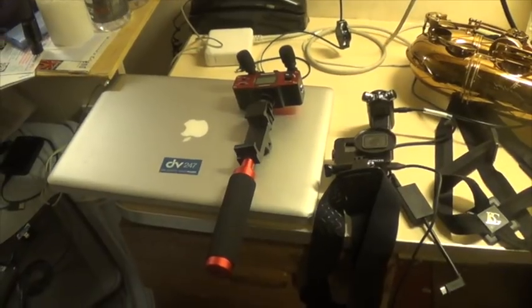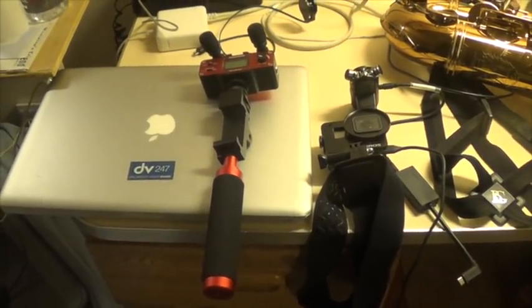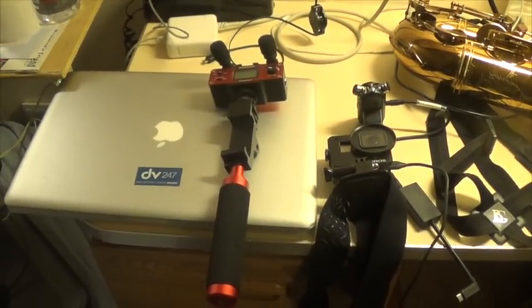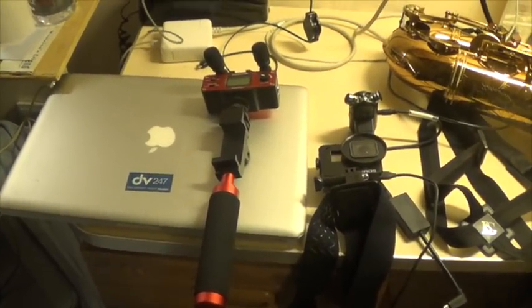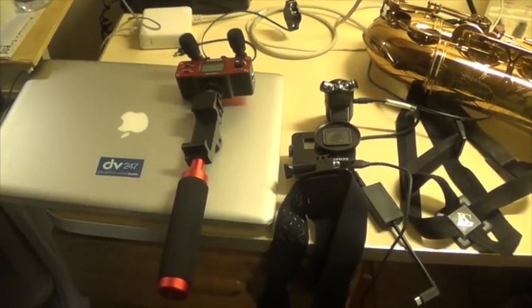What's up, everybody? So I want to take this opportunity to answer a whole bunch of questions, because I always get a lot of questions about what type of equipment am I using. So I'm going to show you guys all the stuff that I have — not just purely saxophone stuff.